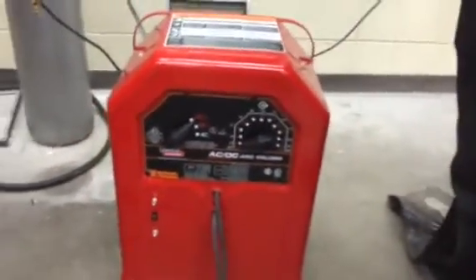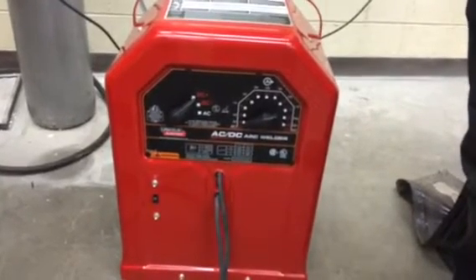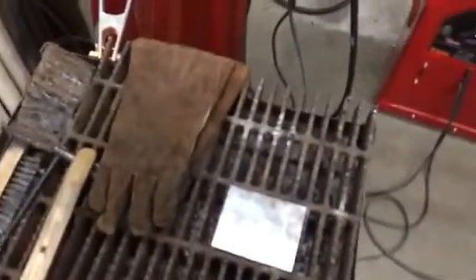That's a fundamental introduction to our arc welding setup — covering powering it up, amperage, polarity, and getting your workstation set up.